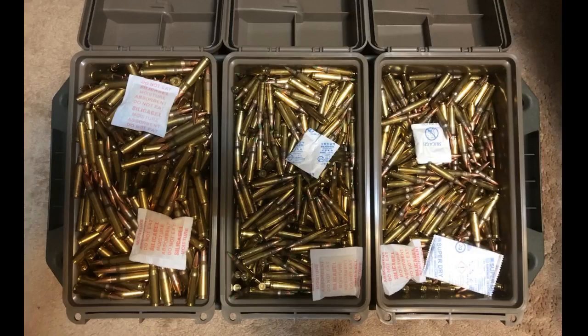I needed a lockable storage solution for my ammo to comply with the rules set forth by our adoption agency. I was a little skeptical going to a plastic product from the metal surplus cans I've been using, but these seem very solid even full to the brim with shotgun shells or loose cartridges.